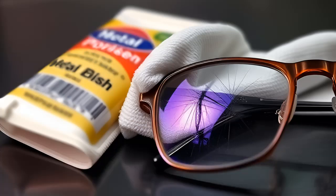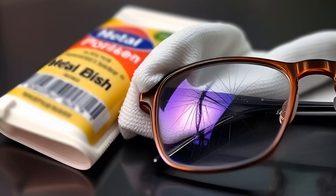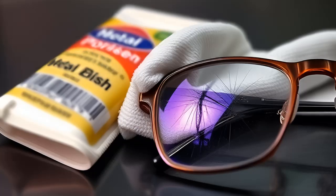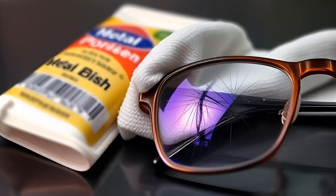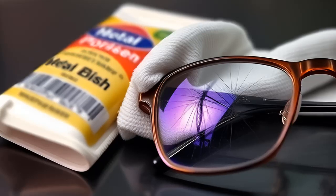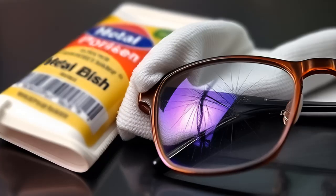2. Metal Polish. It may sound strange, but metal polish can work wonders on your plastic lenses. Step-by-step guide: apply a small amount of metal polish, like Brasso, to the scratched area. Buff the scratch with a clean cloth or tissue, being patient as it may take some time to see results. After buffing, clean your lenses thoroughly with alcohol on a cotton ball to remove any residue.